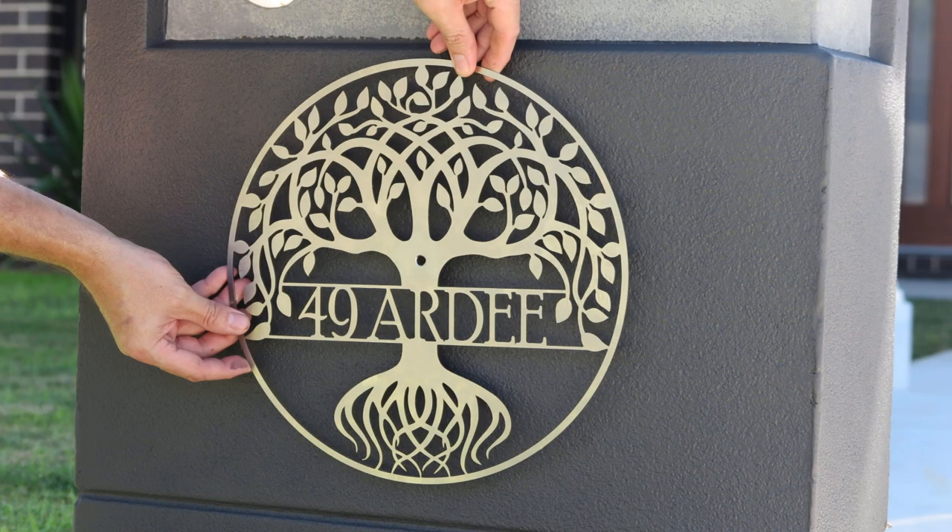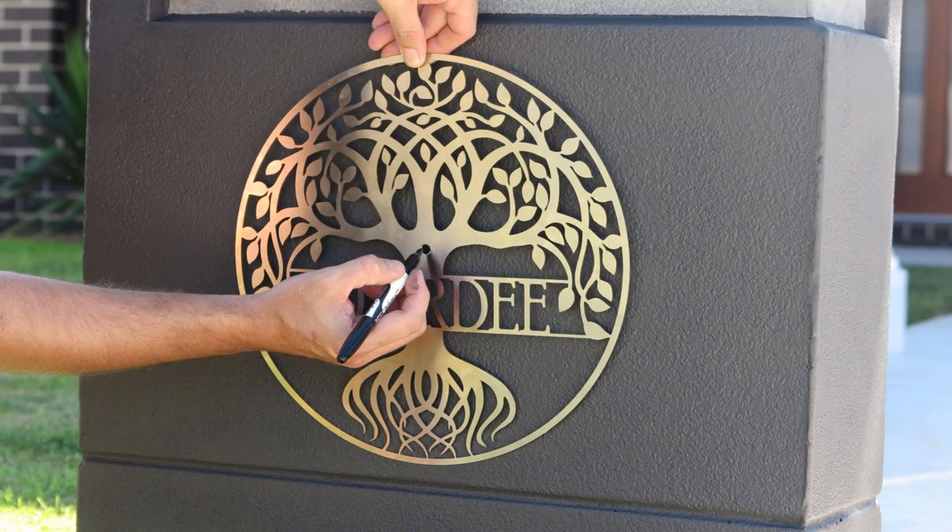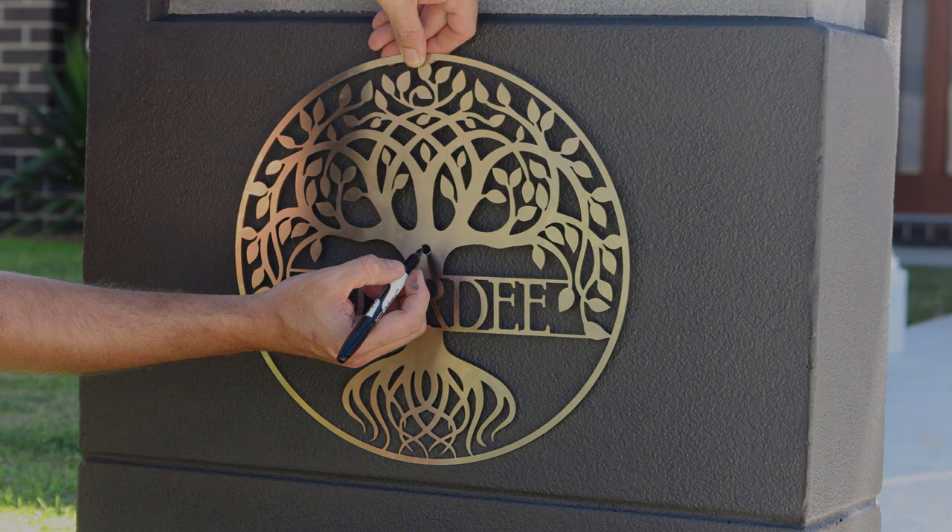Carefully position your sign to ensure that it's centered and level. Once you're happy with the position, use the pen to mark where the standoffs will be located.